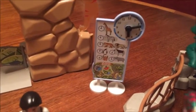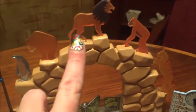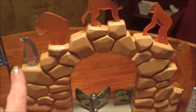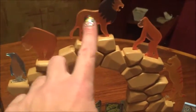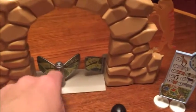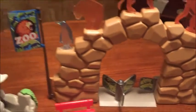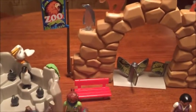Over here you have a clock and a feeding schedule. Then there's this beautiful front gate — I love the way it's done with the transparent plastic animals. It's a really nice touch, and the turnstile for the entrance to the zoo actually works. There's also a flag that says Zoo and a little park bench.